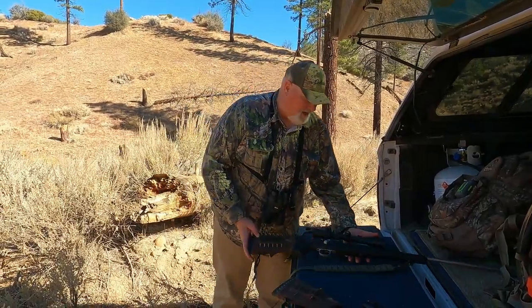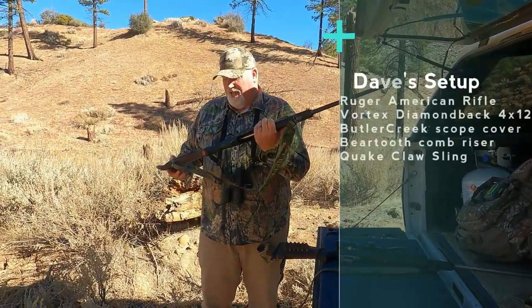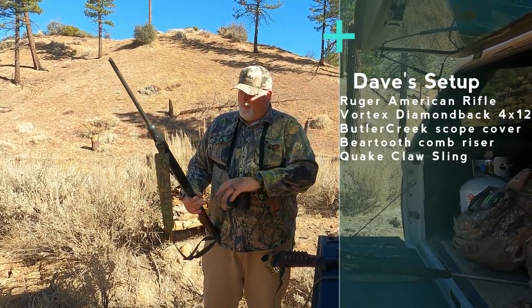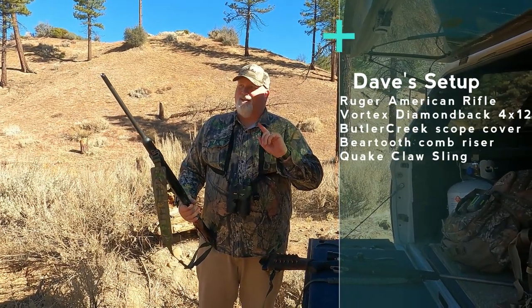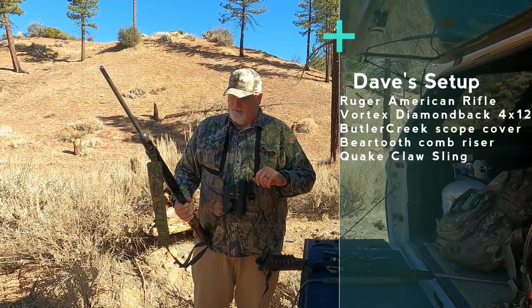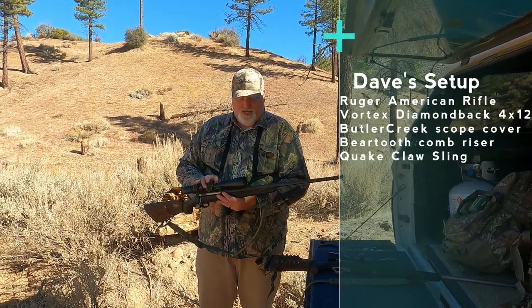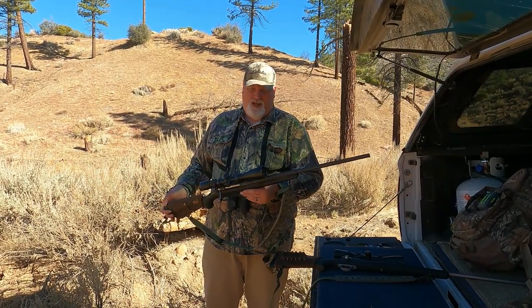And then this is Dave's rifle — kind of dirty, but he's been tromping around in it. Dave's is an All-American Ruger, 30-06 of course. His gun came with mags, and we had caps for them, but they didn't fit. One little trick: you need to measure your things yourself — don't go off the website or what it says on the back of the caps. He's got a 4x12 Vortex, so he's got a little bit more range out there.